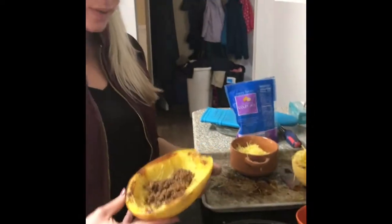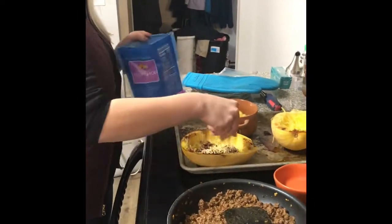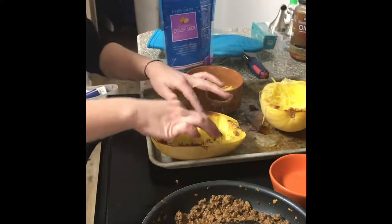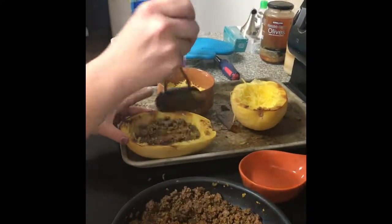So the next step is to assemble our boat. We put a little bit of the taco meat in there, sprinkle some cheese, then we're going to put our spaghetti squash back in there with some more taco meat.